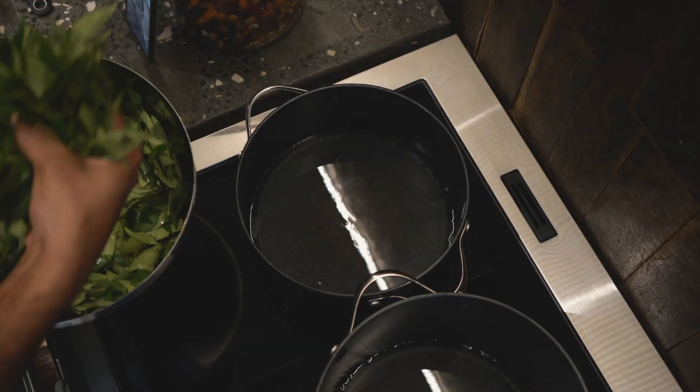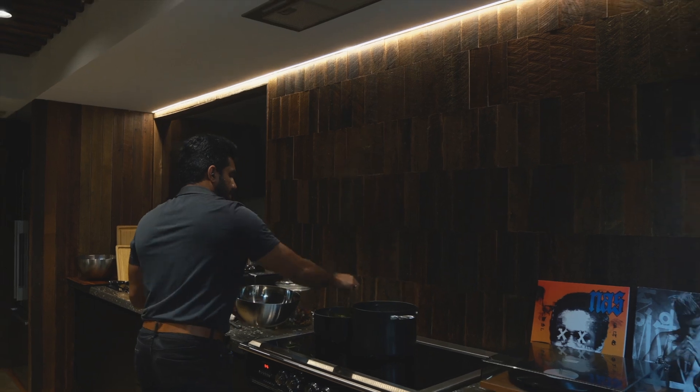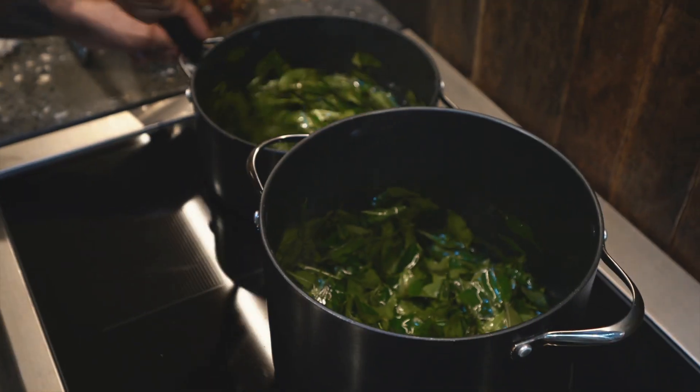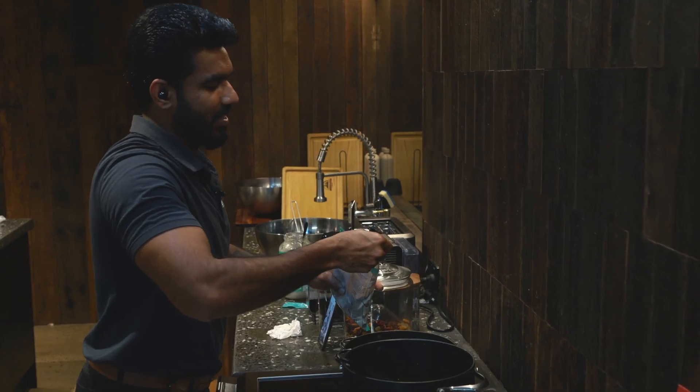So this is the main ingredient, so I'm gonna put it. The next ingredient is chili powder.